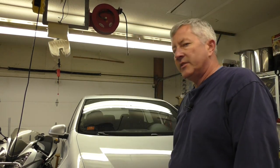Hey everybody, welcome to my channel. My name is Brian. Today we're going to be working on my 2008 VW GTI.